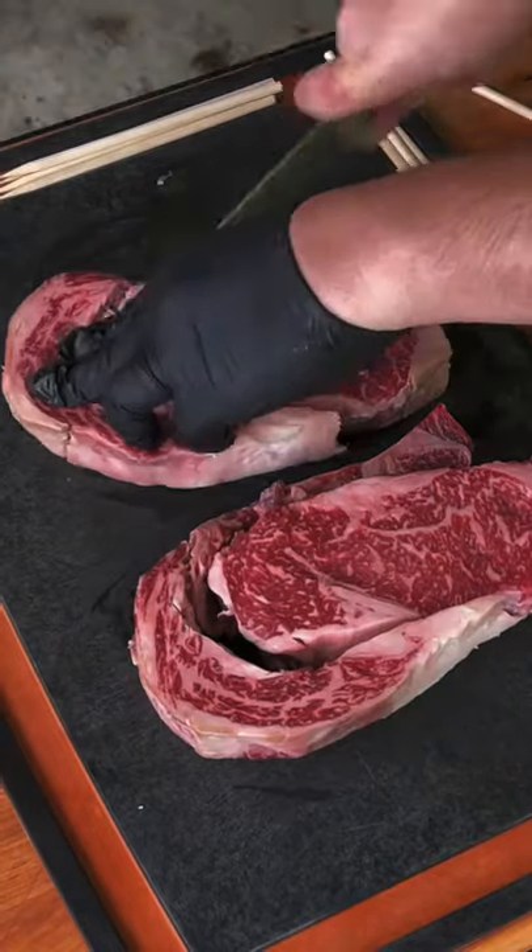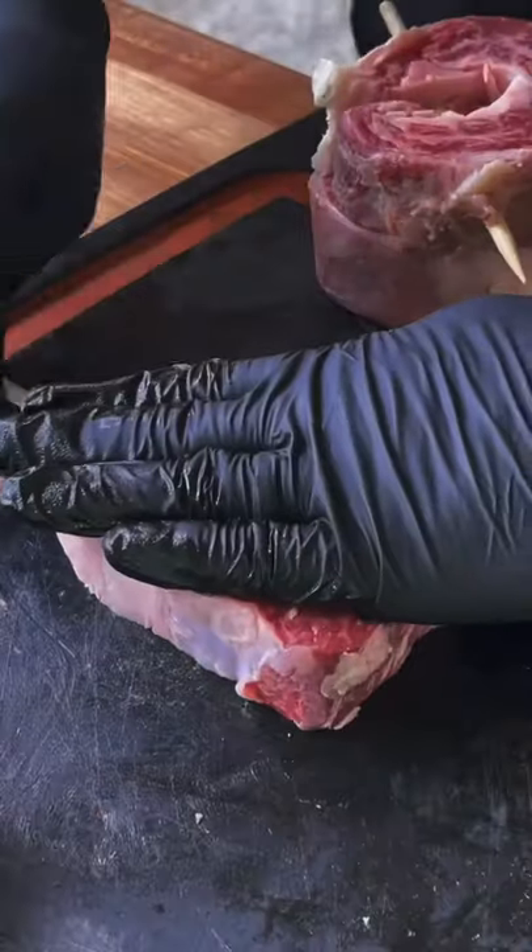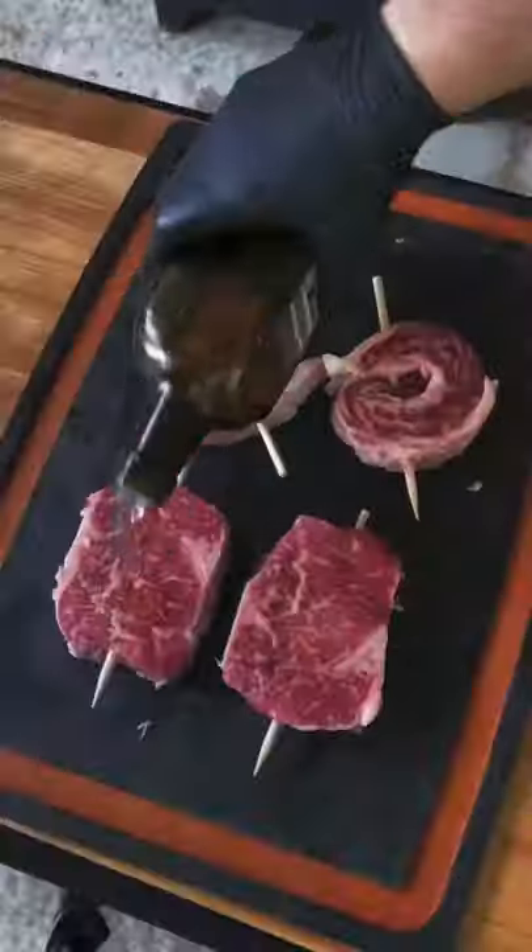In the meantime, we're going to remove the spinalis off of the ribeye, roll it up, put a skewer through, and then put a skewer through the eye as well. That's going to help it keep its shape.